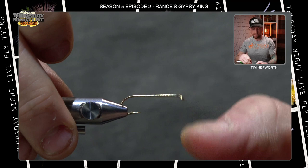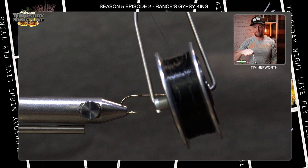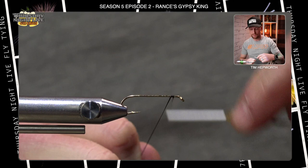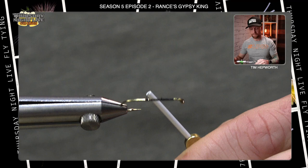Make sure it's not going anywhere. For thread tonight, you could either use 6-0 or, as I'm using here, UTC 140 — something a little thicker because we're going to be working with some foam. We don't want to cut through the foam too easily. Let's start our thread somewhere just behind the eye, trim out the tag end, and work it back down into the hook bend, laying a nice little thread base.